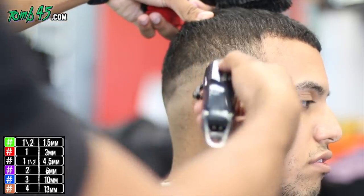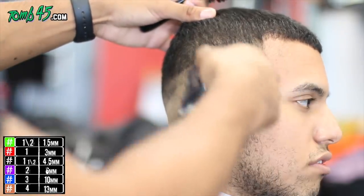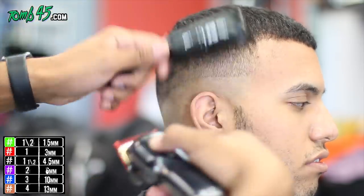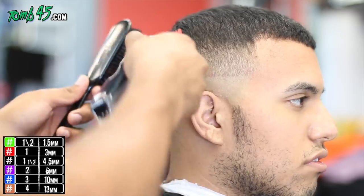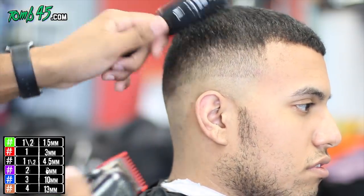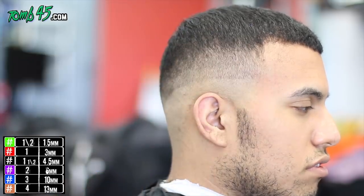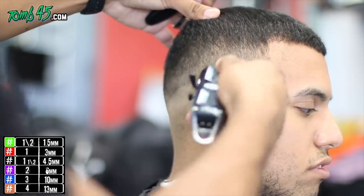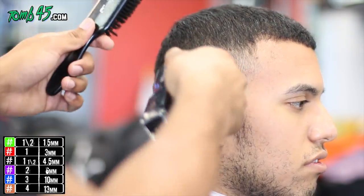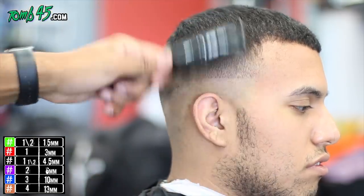We're going to do the same steps on this side — blade open, one open — trying not to create a line, trying to blend right into that number two. If you can't, that's okay, we'll probably go back anyway with the one and a half guard for a little more detail. As far as content, I've got a lot in the chamber — I just really need to sit down and grind. I've been studying video editing. Follow me on Instagram at boss_yo_cuts where you can see the videos I've been working on, because I'm really trying to get more creative.